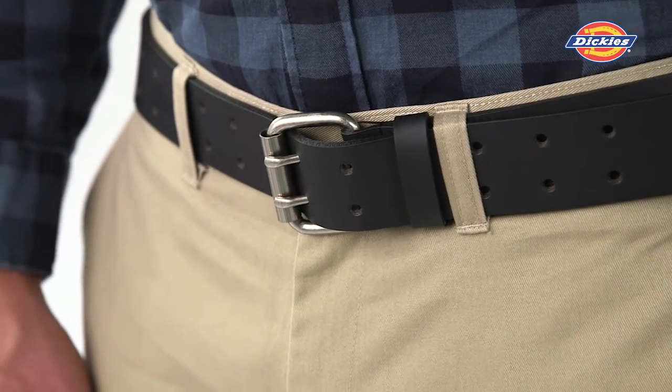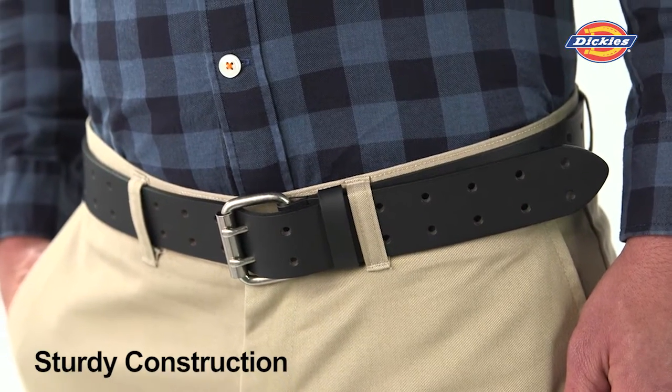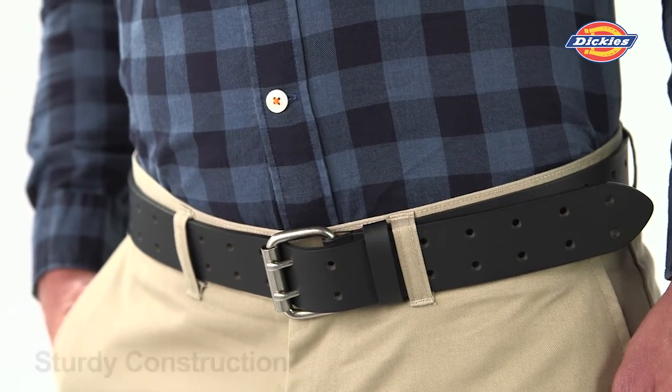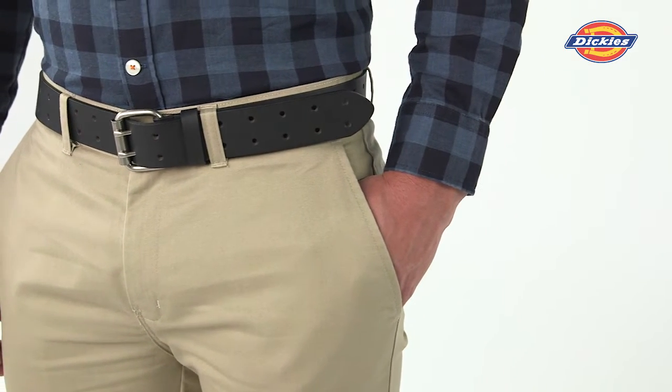This belt is best worn with jeans or khakis and casual shoes. It is a sturdy one and a half inches wide and should be purchased two sizes up from your pant waist size. Stand with strength with the Dickies double prong black leather belt.